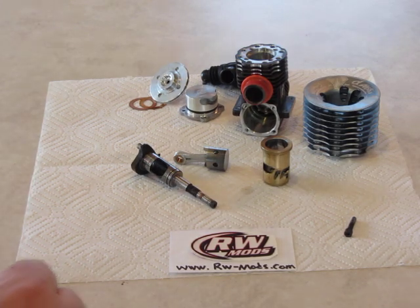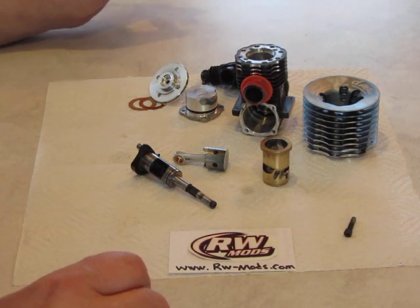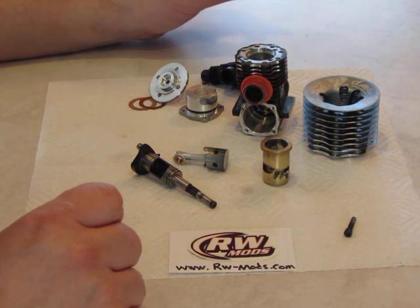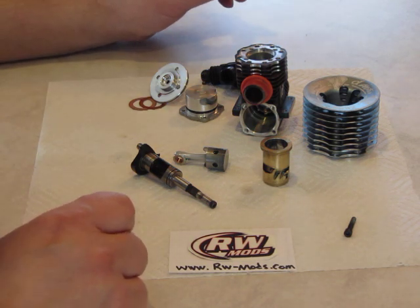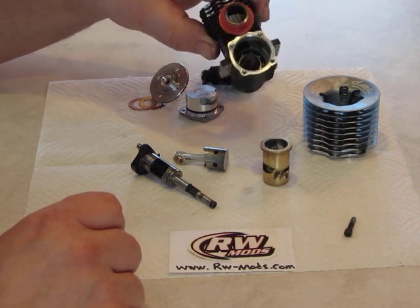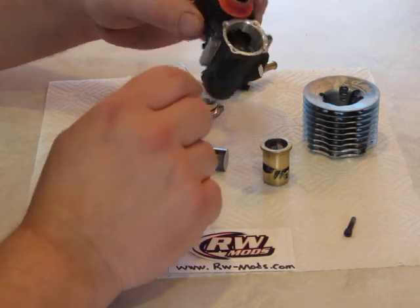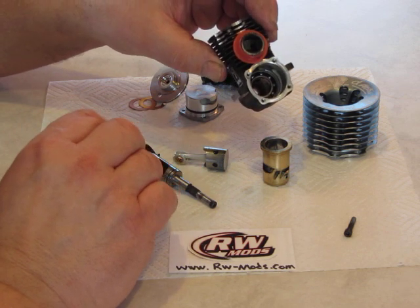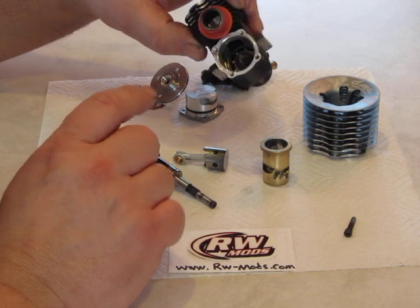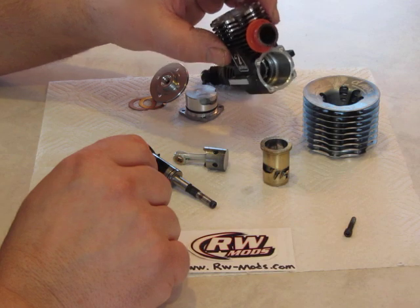Today RW Mods is going to show you the proper way to assemble and a few things to check for on a nitro engine. This is the same Alfa A852 that we took apart in the other video. I've taken this apart and cleaned it in a hot water parts washer — it does a nice job and doesn't leave an oily film. The main thing any time you take a motor apart is cleanliness. Any speck of dirt can put a scratch in the piston.